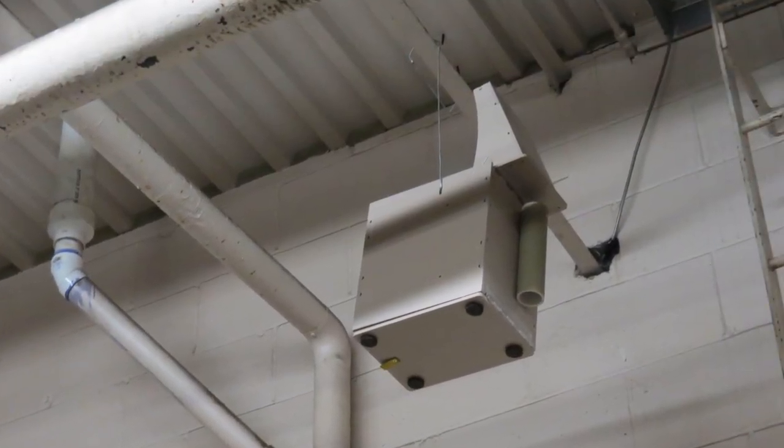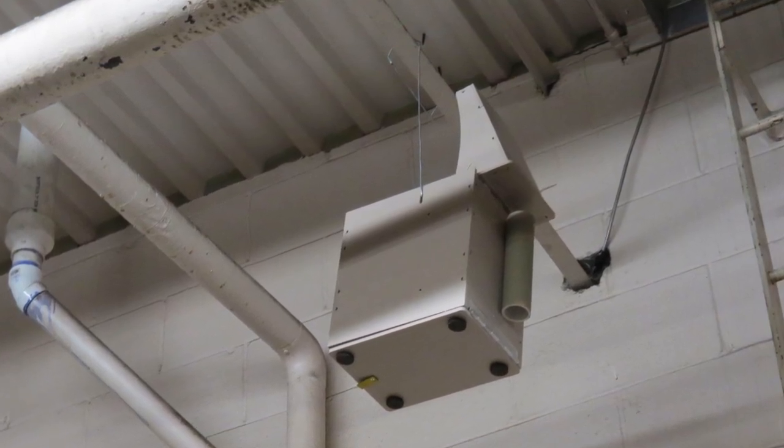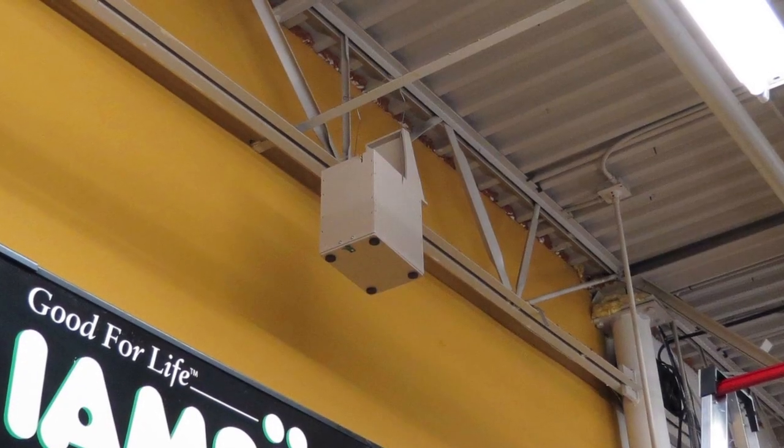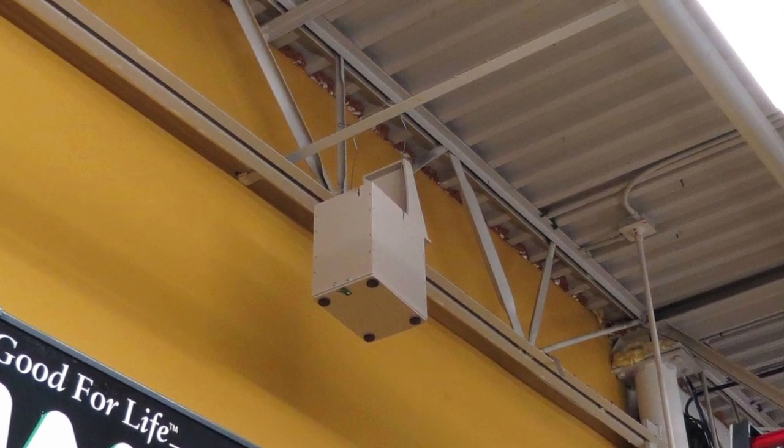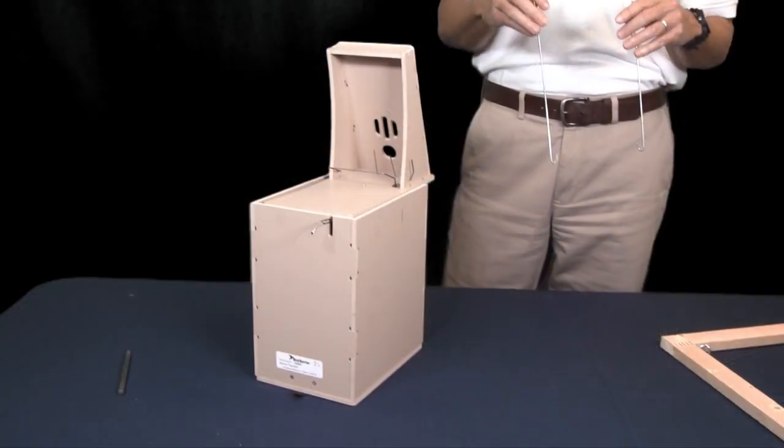Sometimes the best location for a trap is hanging from a rafter or similar structural feature. Not to worry, the trap door can be suspended from most rafters, pipes, or beams using the included hanger.